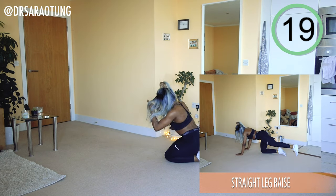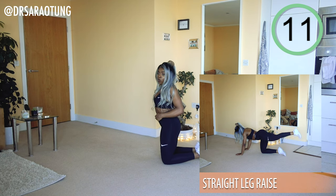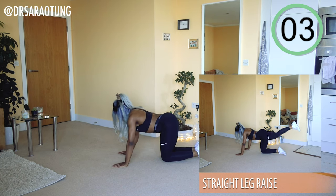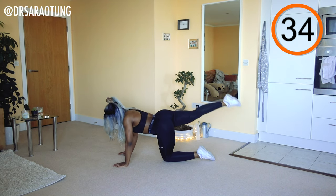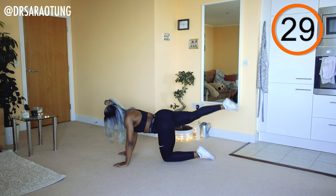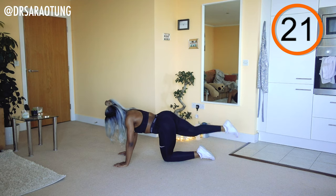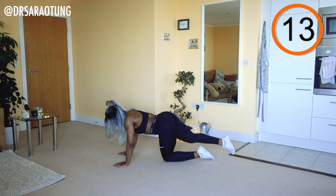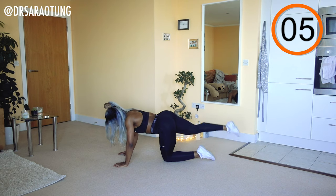Rest, well done — stretch it out. Same thing on the other side. If you're finding it difficult to keep good posture with the lumbar spine, you can come down onto your elbows — that reinforces that the increased range of motion is not coming from the back. Lifting the leg up, trying to get it as high as possible, squeezing the glutes at the top, controlling the movement, pointed toe. I know it burns but that's what you came here for — you didn't come just to sit and have a cuppa. You came to work and you're doing so well.